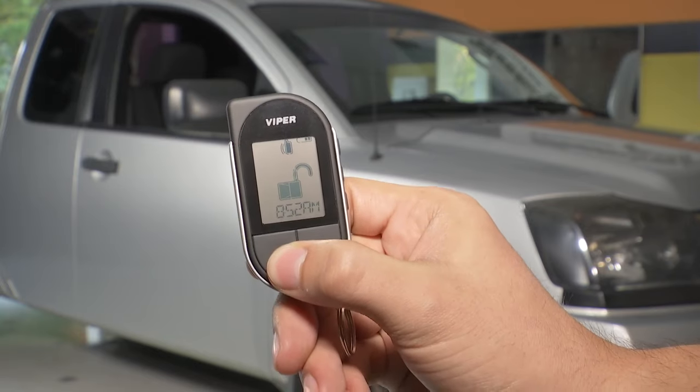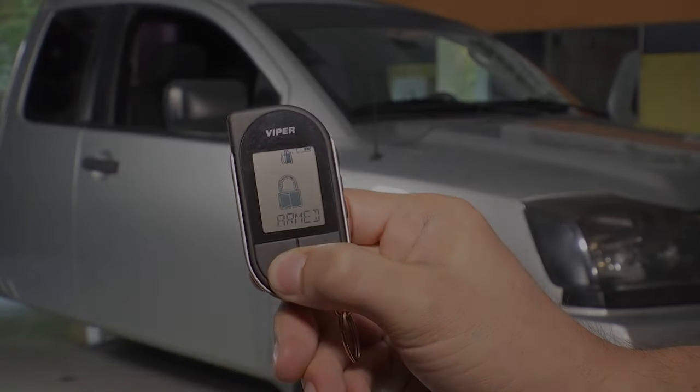Lastly, press and release the button to make sure that it all works.